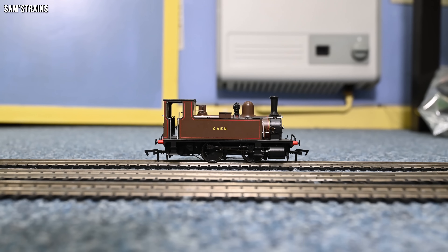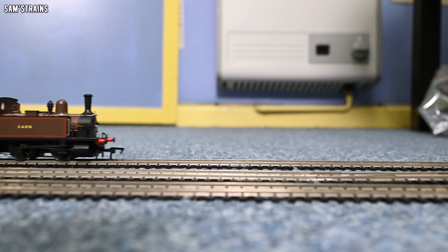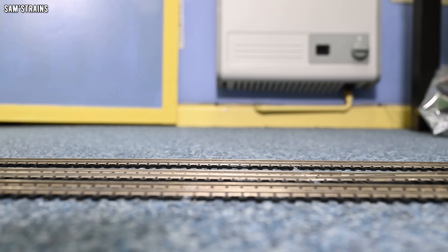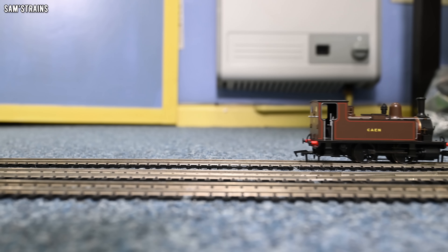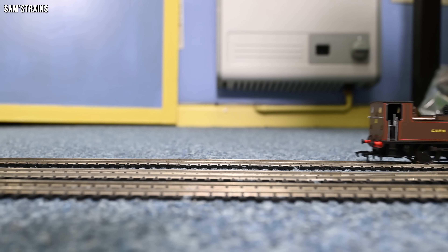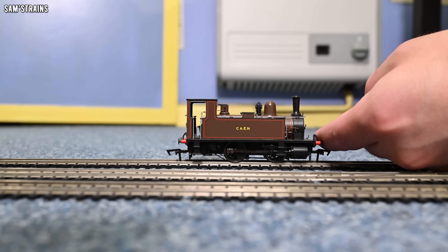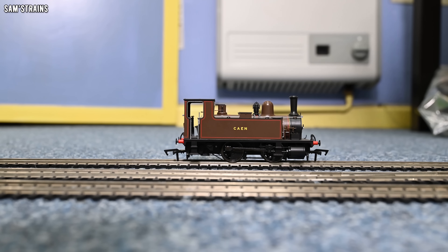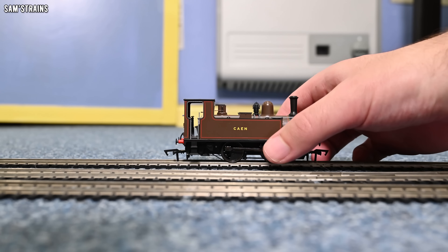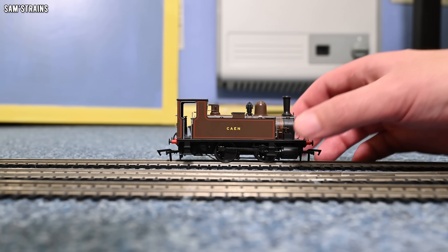Starting with the double O B4. Running past at 50% speed — beautifully smooth, really nice sensible speed. There's plenty of torque in the mechanism and these two mechanisms are very similar. The double O B4 even has a front axle that rocks left and right, just like the O-gauge one does.